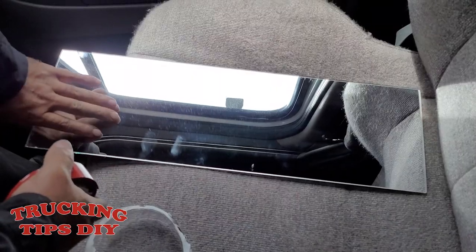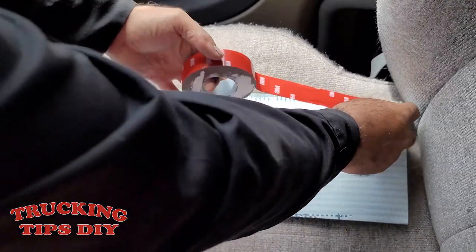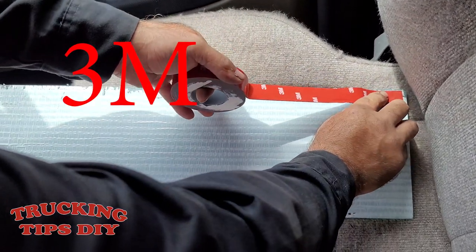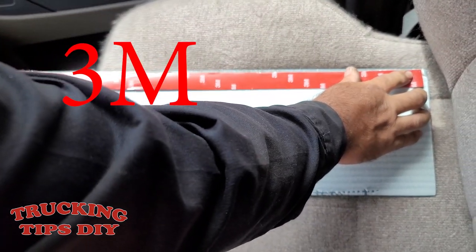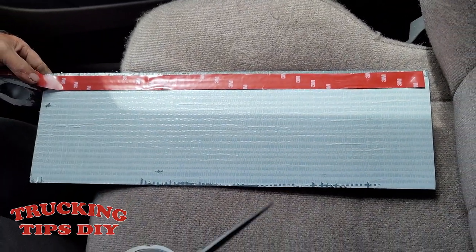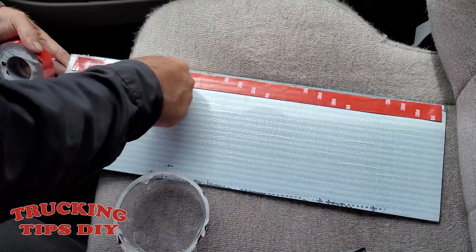We're going to be using double-sided tape — just going to put some in the back of the mirror. This is the M3 double tape; it won't fall off the sun visor. I use this setup in different trucks and I've never had a problem with it falling off or anything.